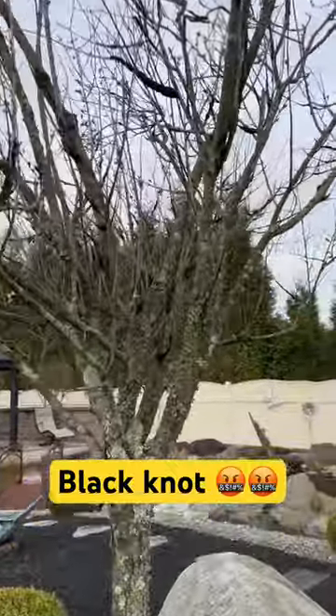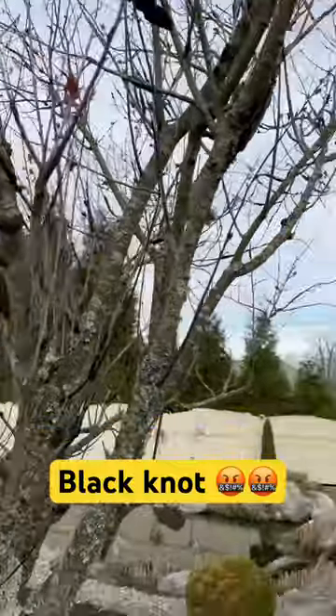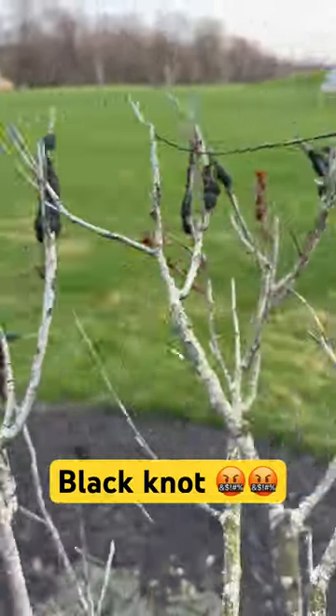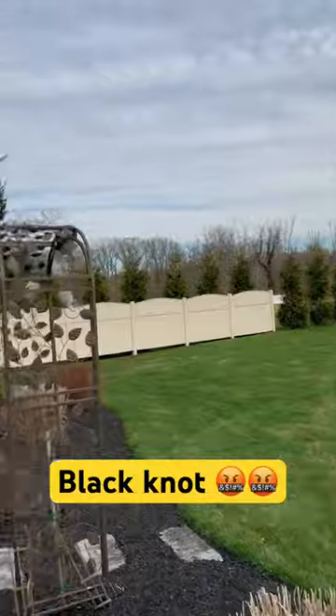Welcome back. Just want to show you something very important. Purple plum trees — they're getting black knot. The stuff's a fungus. It's airborne. It travels from one tree to the next tree to the next tree.